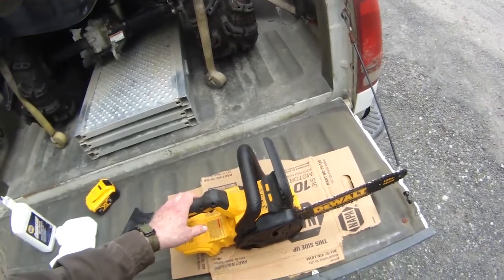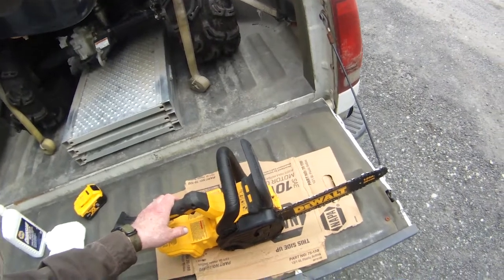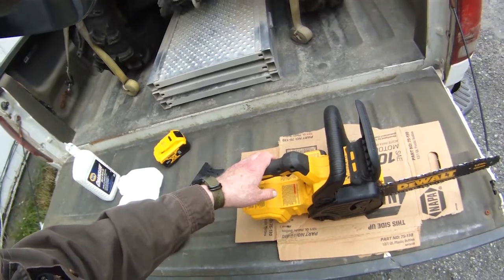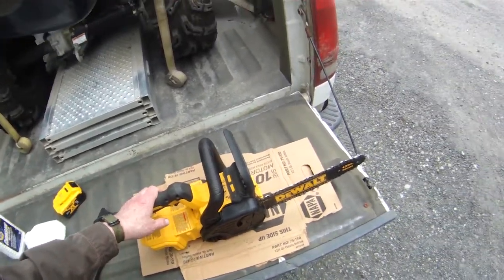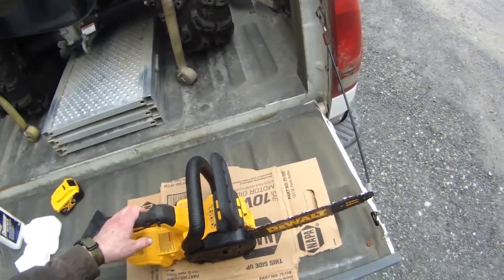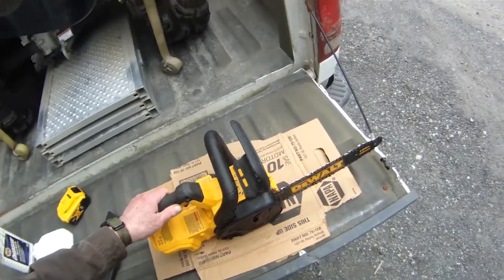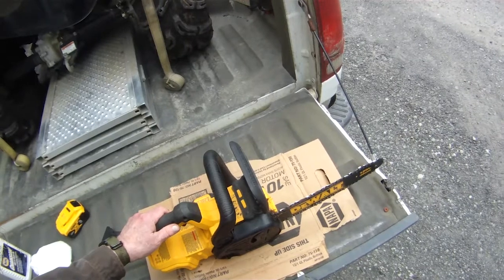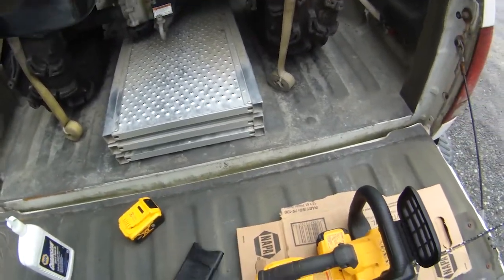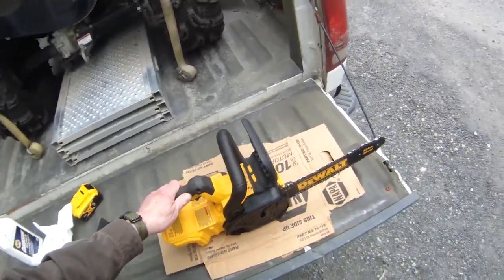I'm used to the old gas powered saws. In fact, the only one I've ever owned was an old 250 McCulloch — real beast of a saw. With a short blade you don't have to spend a lot of time sharpening it, as you did with the bigger blade on the McCulloch. I've never had the battery run out. The ads say it's good for like 90 pieces of 4x4, which doesn't even come close to the brush cutting I do.